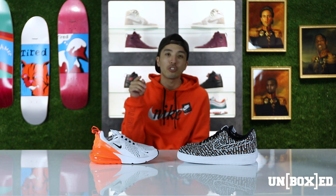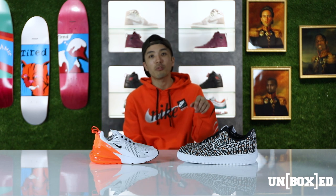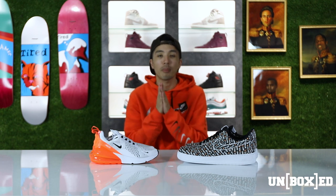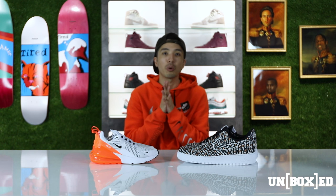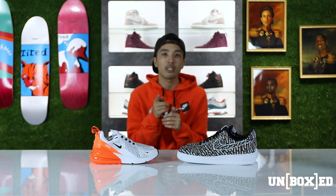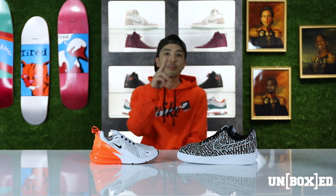That is a wrap — thank you so much for tuning into this latest edition of Unbox. Just as a reminder, the Air Max 270 Just Do Its will be dropping on August 1st, and the Air Force One Just Do Its will be dropping on August 2nd. Stay tuned to our social media — Instagram and Twitter — for further release information, as the Just Do It pack will be dropping throughout the week. My name is Brian, and until the next episode, peace.